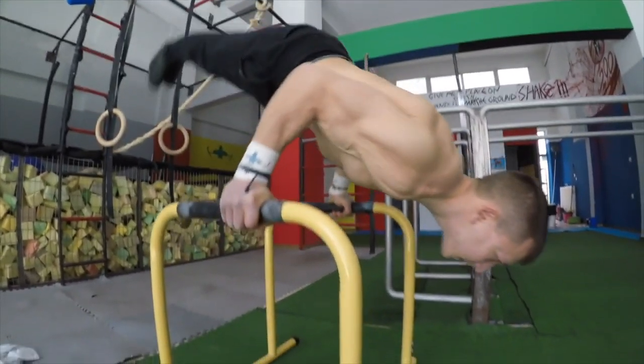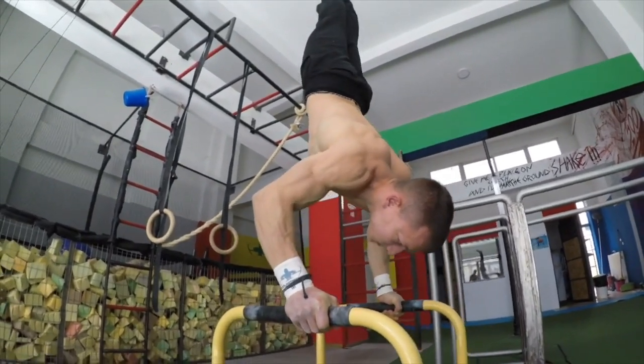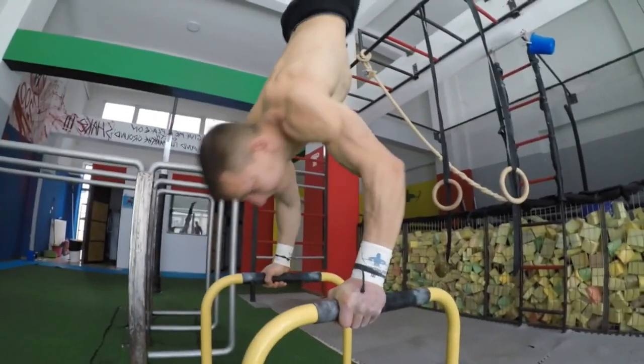The next variation is the deficit 90-degree handstand push-up, where the body travels lower to a deficit range below the height of the bars.